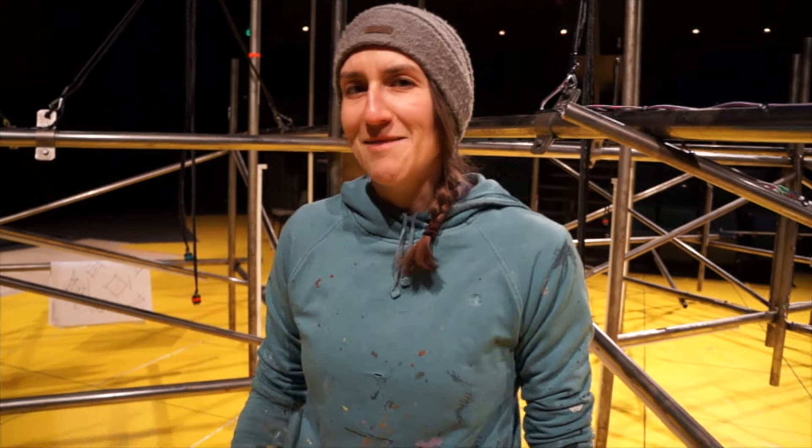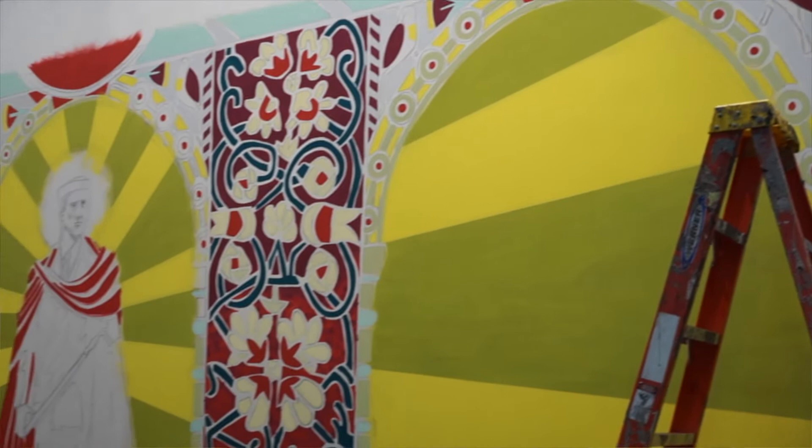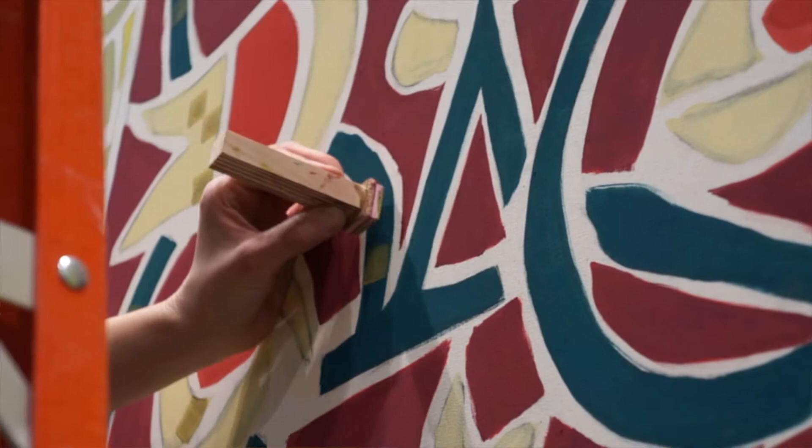We did a lot of samples, played a lot with sheen to sort of give you that feel of grout and tile and give it some dimension. It was a really huge team effort — everyone on the team got a hand in the project. So yeah, it was a really in-depth project.